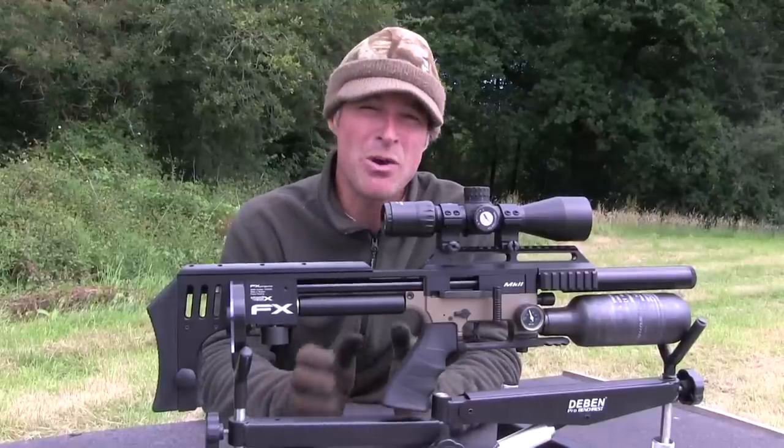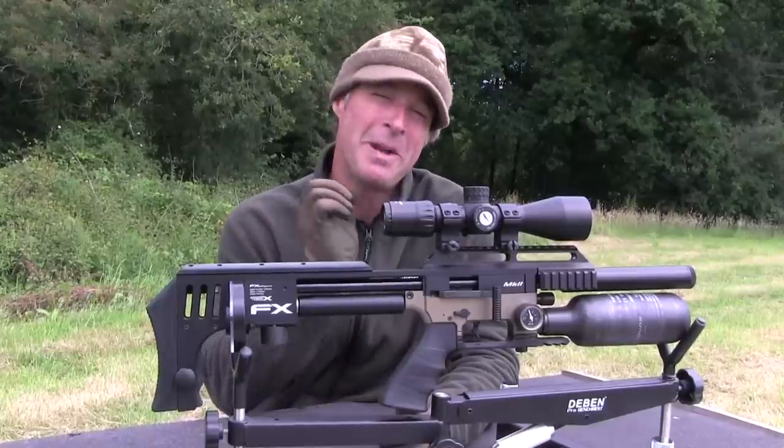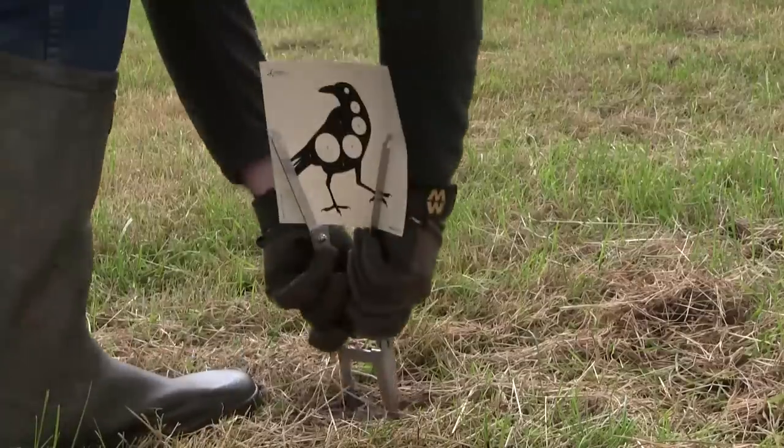I think that's just about all of the Impact Mark II Compact's features covered. I'm going to put out a target now and we'll show you what it shoots like.